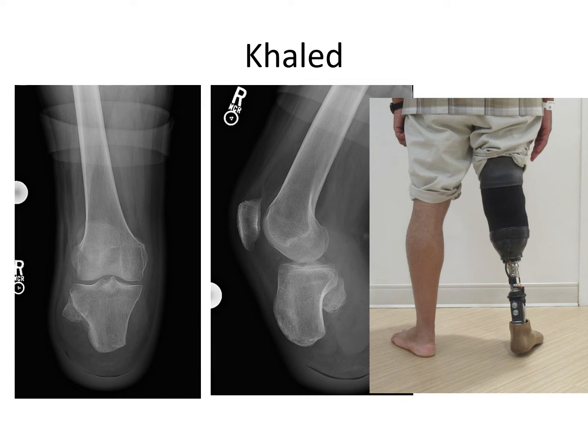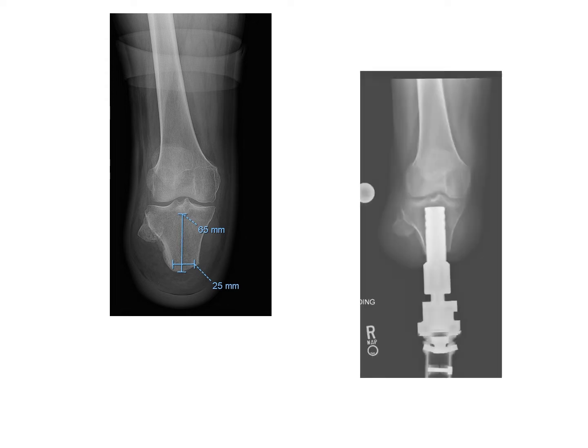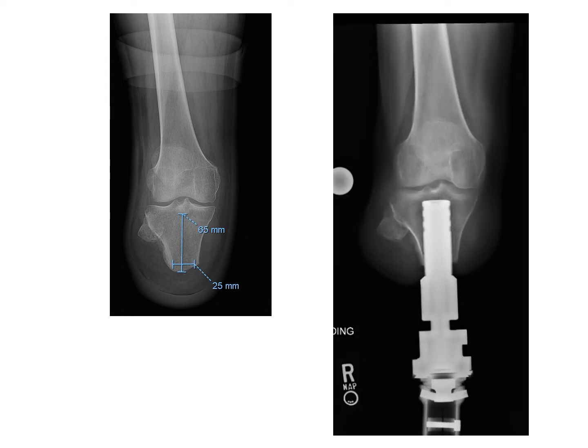Next, I want to show you Khalid. Khalid presented with a very unique problem with an extremely short tibia, which was very difficult for him to get a good fit with a socket. You can see that when he stands, he has very little control of the prosthesis, and there's apparent valgus or knock knee deformity. You can see that the residual bone is quite short, but with custom planning, a custom-made implant was fashioned for him, and this worked beautifully.